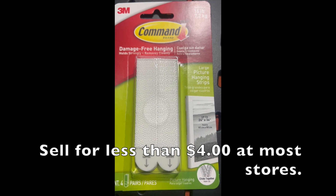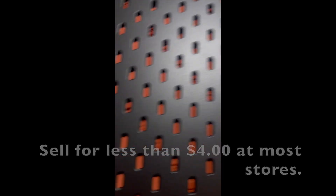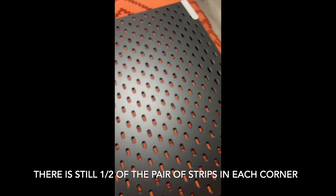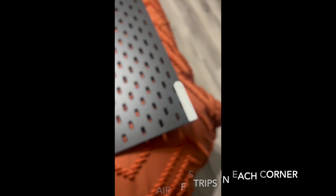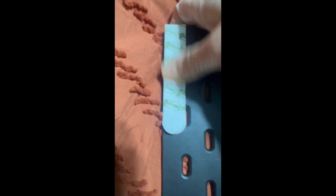Here are the command strips I used — they are for hanging pictures. You can find these anywhere. As you see, I still have the four command strips in each corner, so I just need to put one on top and let it stay there for a bit. Place it right on top, press together, and it makes a little snapping noise. We'll do it at all four corners.